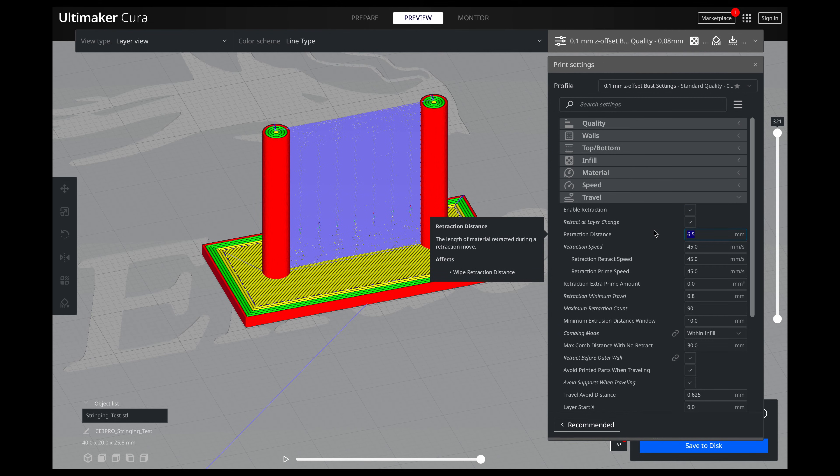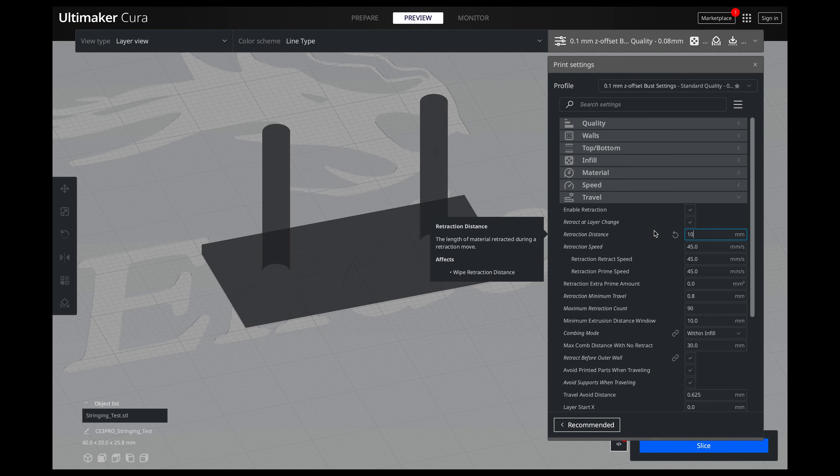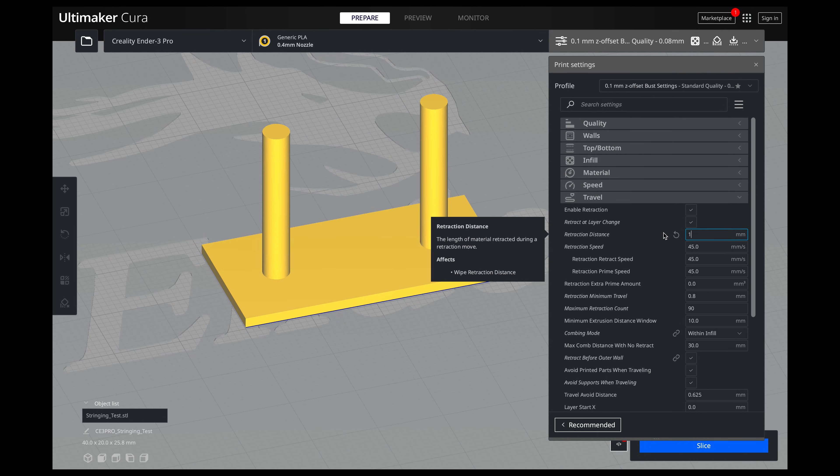Typically you won't ever go higher than 10 for retraction. And if you go over 10, Cura will let you know depending on what print profiles you have set in place. This is a test file to actually just test your stringing, and I have the link to this down in the description. The best part is I actually 3D printed these at different retraction distances so you can get a good idea of what retraction is actually doing to your prints.